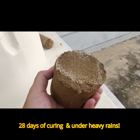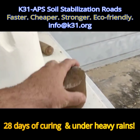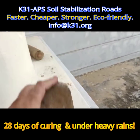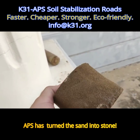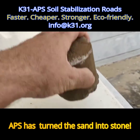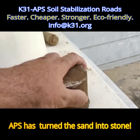This is the sample that we made with the desert sand from India after 28 days. It's exposed to heavy rain here in Myanmar, left outside, now it's fully cured, and it's like stone — cannot break. This is desert sand, built with K31 APS. Let's go.